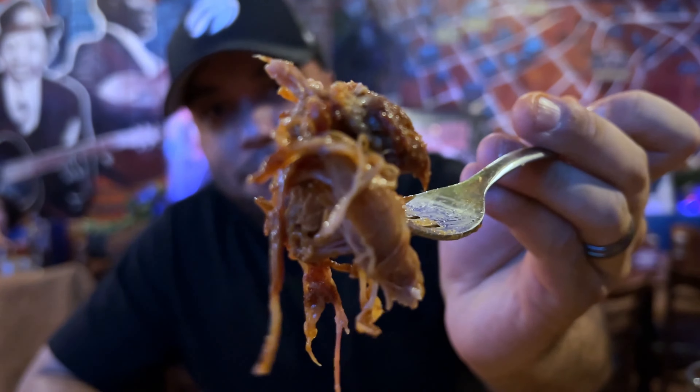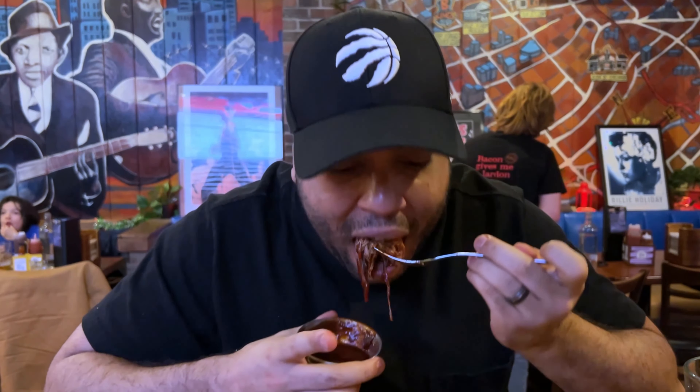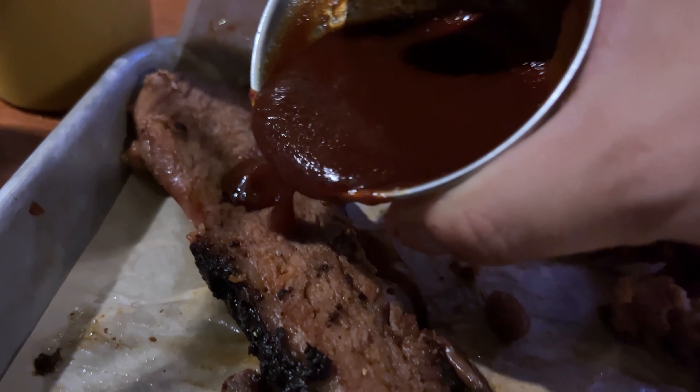The pork is juicy, it's stringy, it falls apart in your mouth. It is fatty. It's so good. Look at that. Still have not spilled on myself and I always spill on myself. So big up to me on that one.